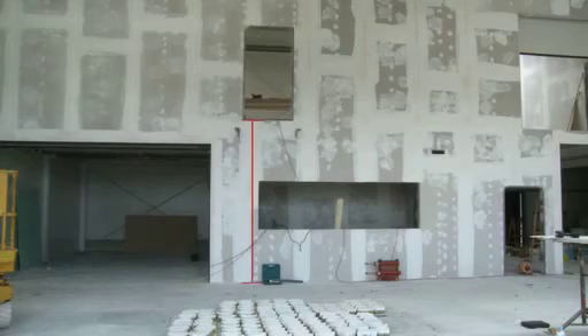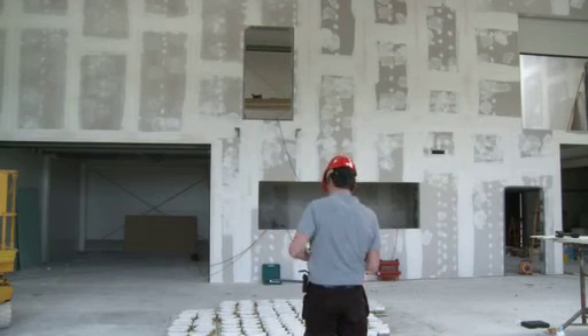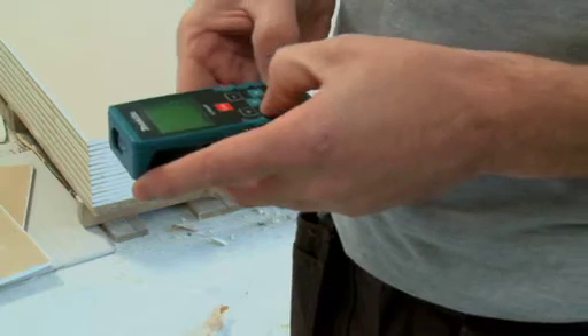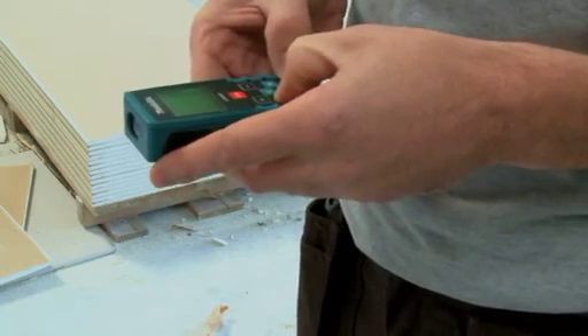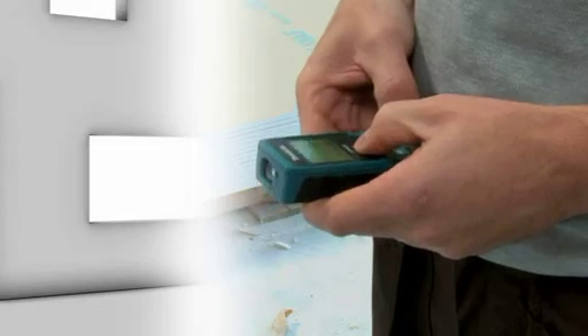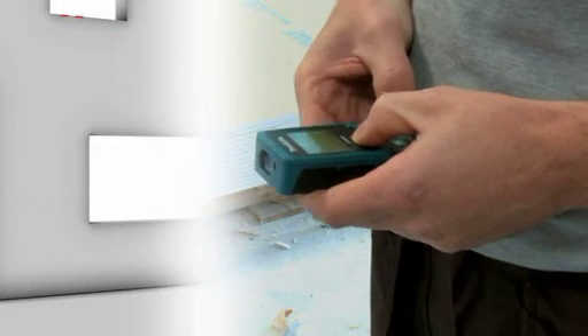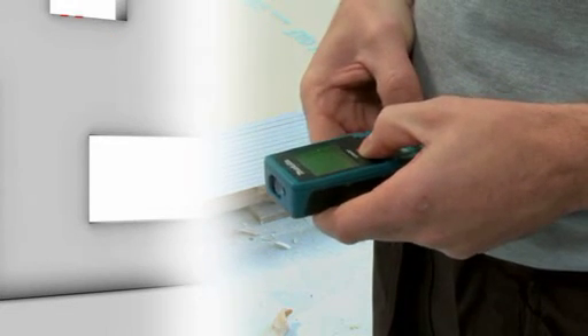The indirect height measurement function allows readings to be obtained for inaccessible places. The Makita LDO60P does this by determining the end point of the measurement, the horizontal alignment point, and the start point of the measurement at floor level. It uses these readings to determine the exact height.